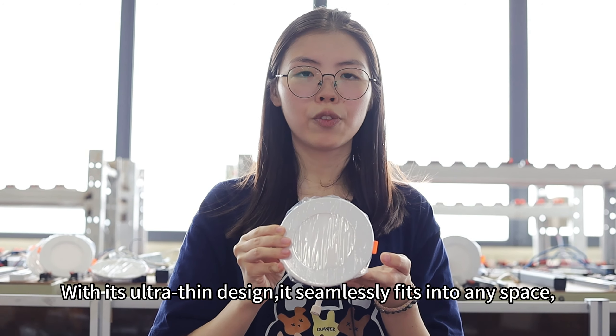With its slim design, it simply fits into any space, making it perfect for use with low ceilings. It's an energy-saving product at a great price, offering even light that's gentle on the eyes.